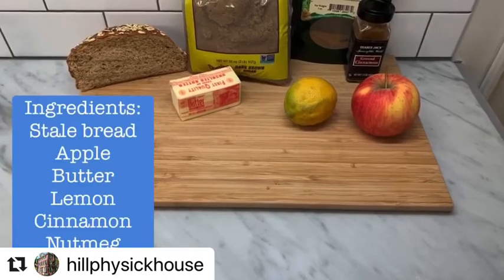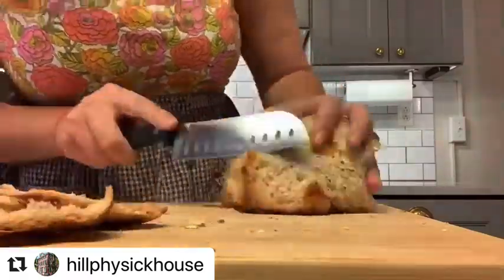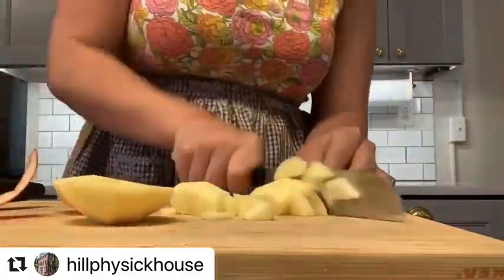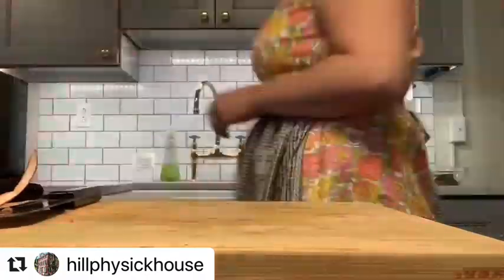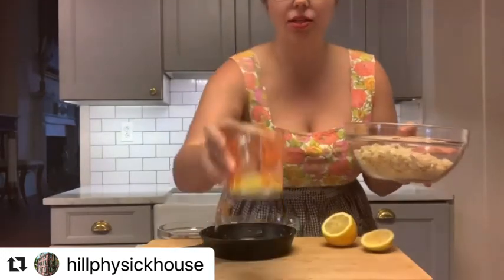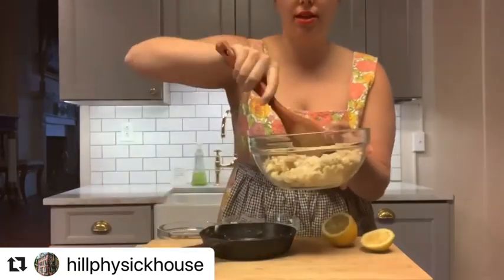So without further ado, we are going to prep the ingredients. Our ingredients are now prepped and it's time to put this all together. Here are the breadcrumbs that we made, and here is two tablespoons of butter. We're just gonna pour that over the breadcrumbs and give that a mix.